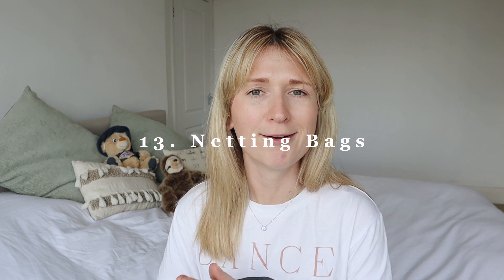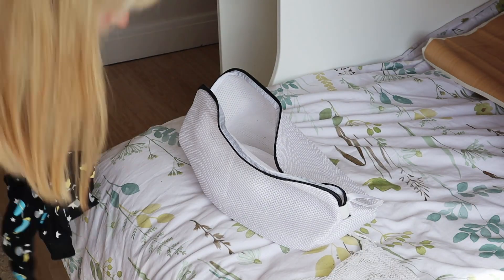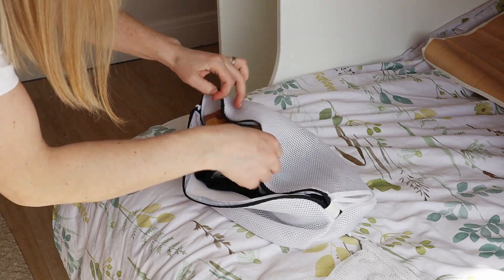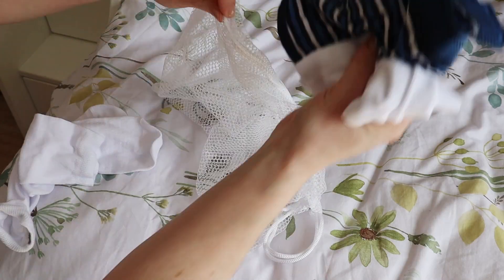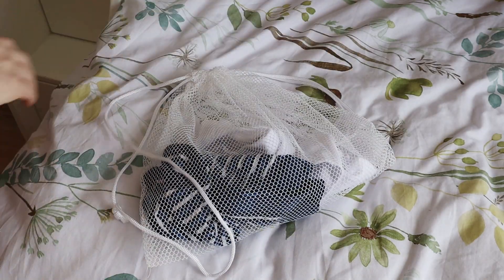Last but not least, something I'm going to try on the next holiday: give everybody their own netted bag to use as a personal washing basket while away. They put all their dirty clothes in it throughout the trip, and when you get back home instead of sorting through individual suitcases, you literally just take those netted bags and shove them straight in the washing machine and they get cleaned. Simple.